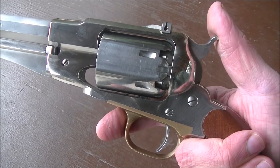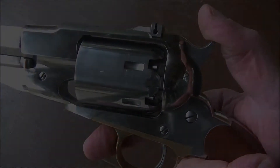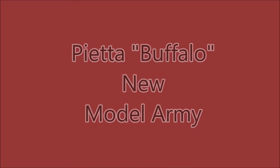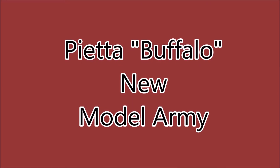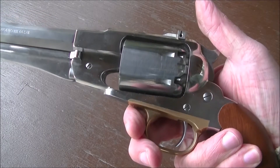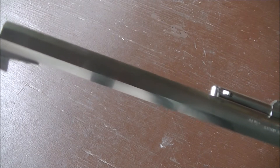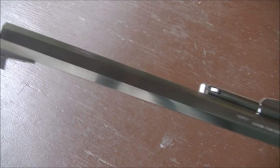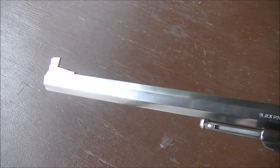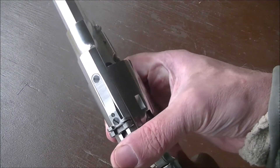Today we've got a new model army, but with a whole lot more barrel. What we've got is a Pietta reproduction of a Remington New Model Army, except it's got a lot more barrel than your typical New Model Army. The actual New Model Army has an 8-inch barrel, and this thing has a 12-inch barrel. Pietta calls it their Buffalo model or Bison model.